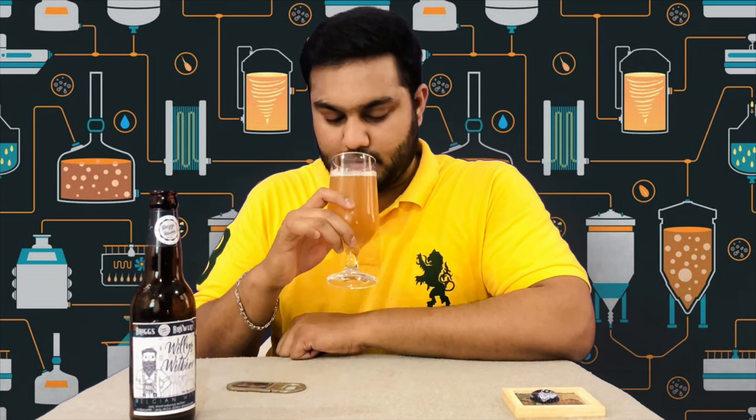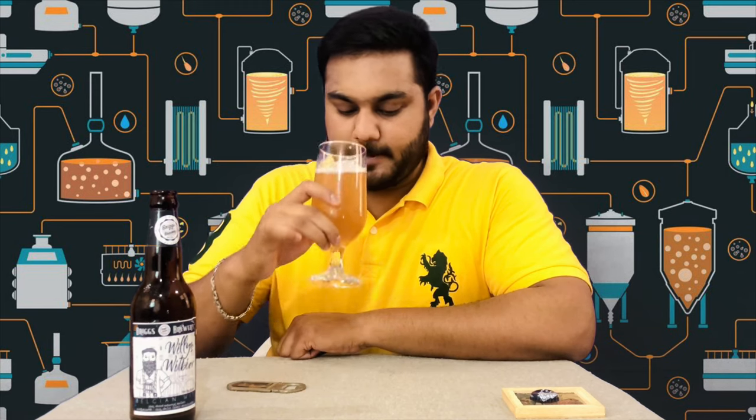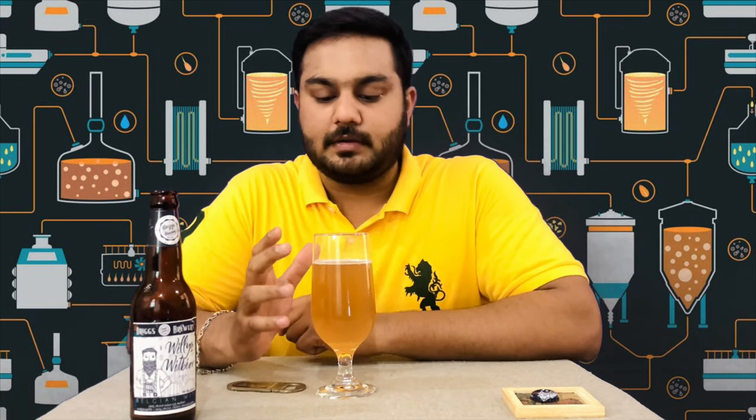It is a well-balanced taste — neutral, not overpowering. If you compare it to other beers, it has a good taste. It is a sweet taste, and it is also a mild taste.